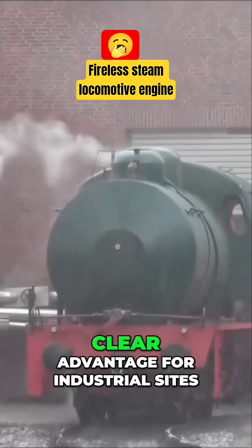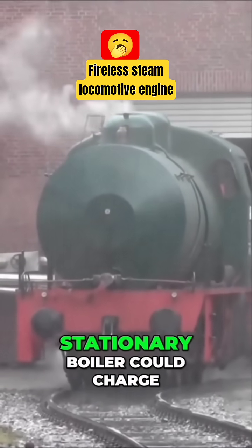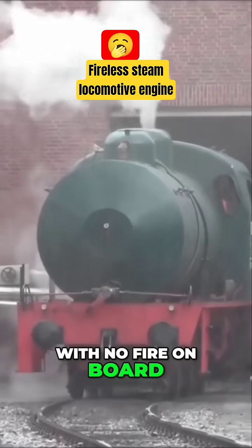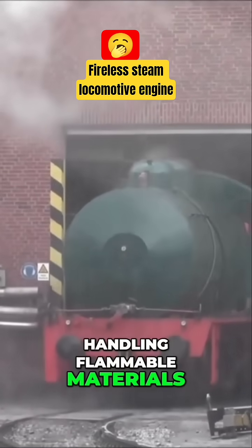This design had a clear advantage for industrial sites. Any factory with a stationary boiler could charge a fireless locomotive for internal shunting. With no fire on board, there was no risk of sparks, making them ideal for handling flammable materials.